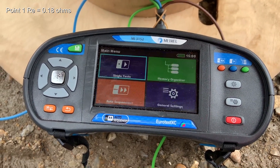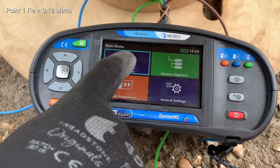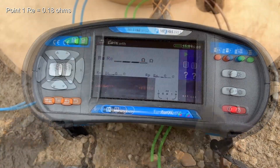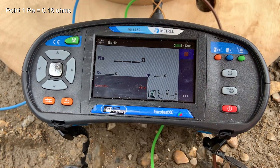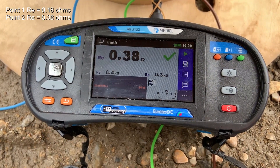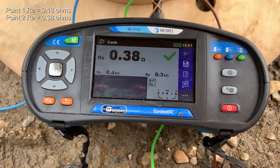Switch the meter back on, select single test, earth test three wire. And at this connection point we've got a reading of 0.38 ohms.